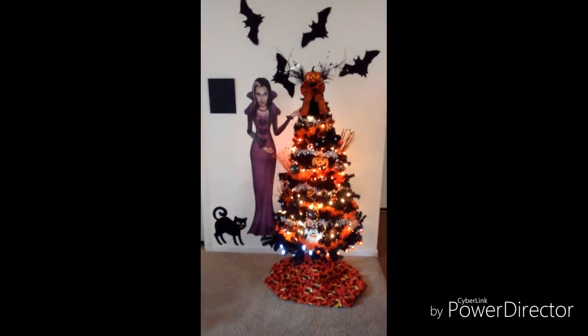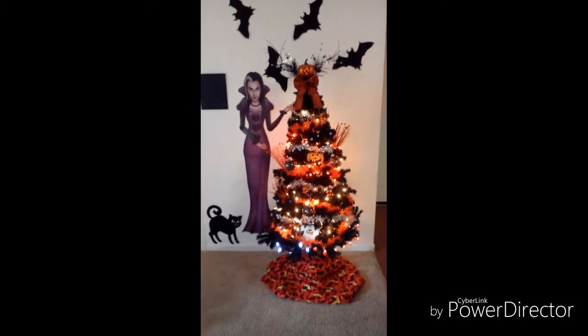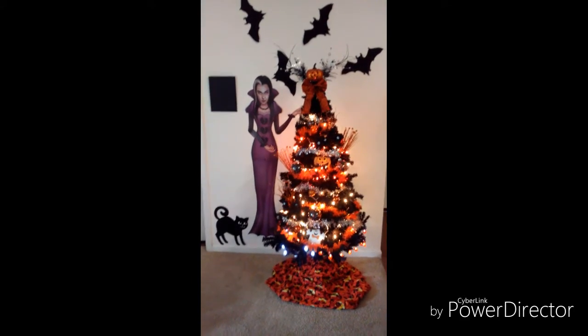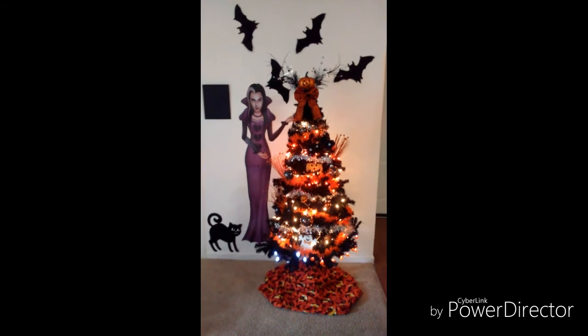Hey guys, how y'all doing today? I know some of you have been waiting — like, when is this project going to be done? So here it is. I can't show you something where it's half done, so I just finished it today.